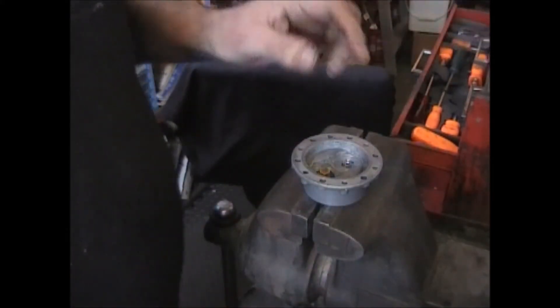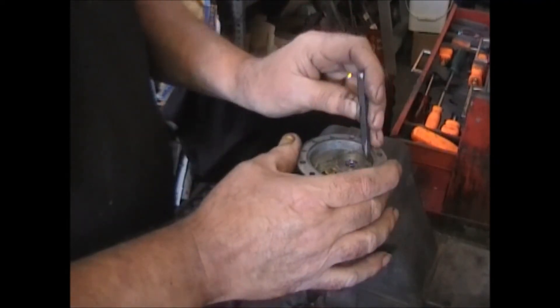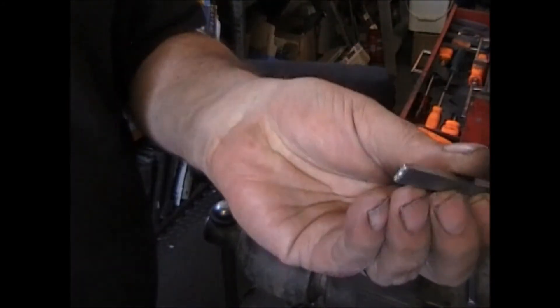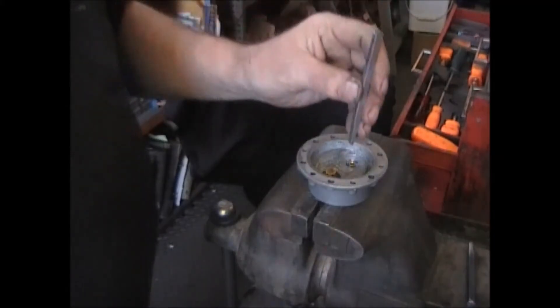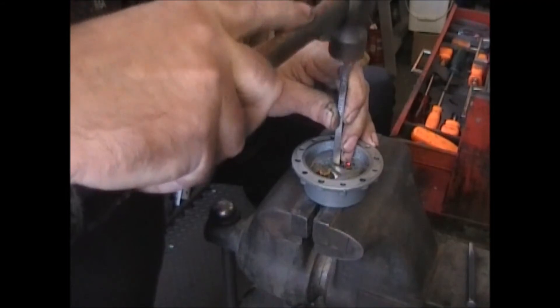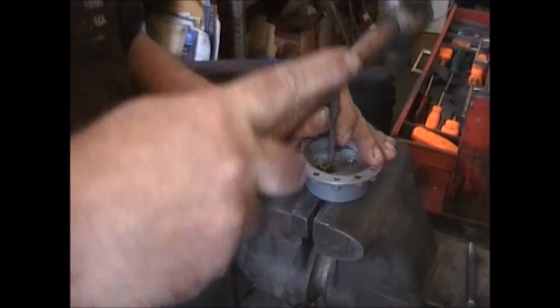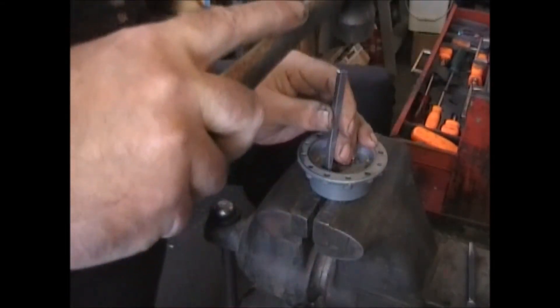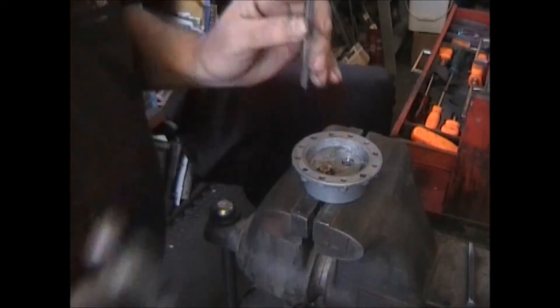Now if it goes in really easy, take your punch and just dimple the casting around the outside edges. I use a chisel that I flattened out the end of so that it just dents it — doesn't cut it anymore. Same thing around the other side. Be careful when you do this that you don't hit the rubber valve plate.